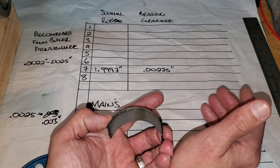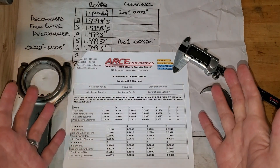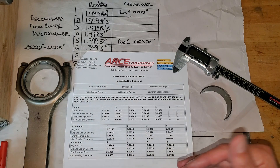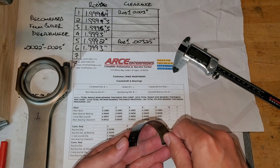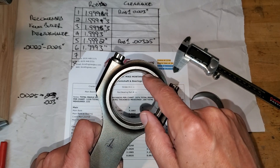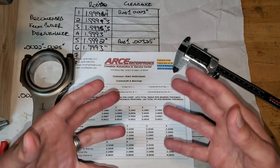I'm going to finish measuring all these, take everything to a machine shop, have them blueprint it. By the time we get back, I'll have some data for us to look at. I'm back from the professional machine shop. They did my mains and the rods. What they do is measure the actual thickness of the bearing, multiply it by two — because that's the total space taken up within the rod — they also measure the ID of the rod without the bearing and the rod journal on the crank, and do the math. That's how you come up with these numbers.